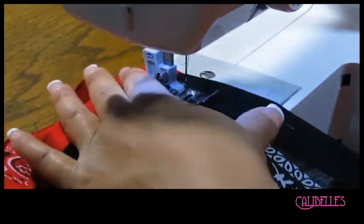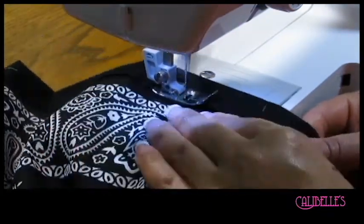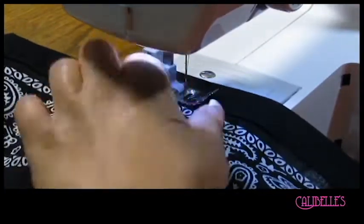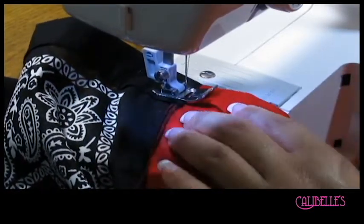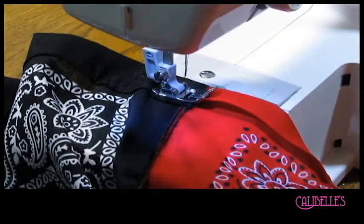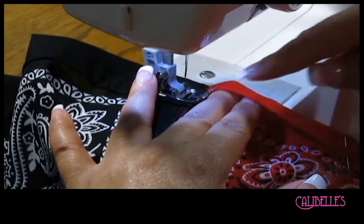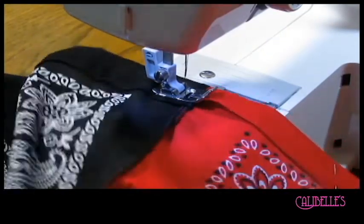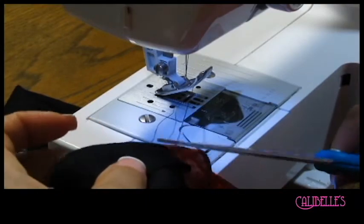Now I'm going to sew my bandana with a straight stitch — simple, simple thing — with my black thread. As I get to this part right here, I just want to be careful not to cross into the red, so I'm going to do a back stitch to secure the black area and then do the same thing on the other side. Then I'll flip it over, switch to my red thread, and make sure I have enough room for my elastic. Two finger-widths is good enough so you can get your safety pin in as you fish the elastic through.